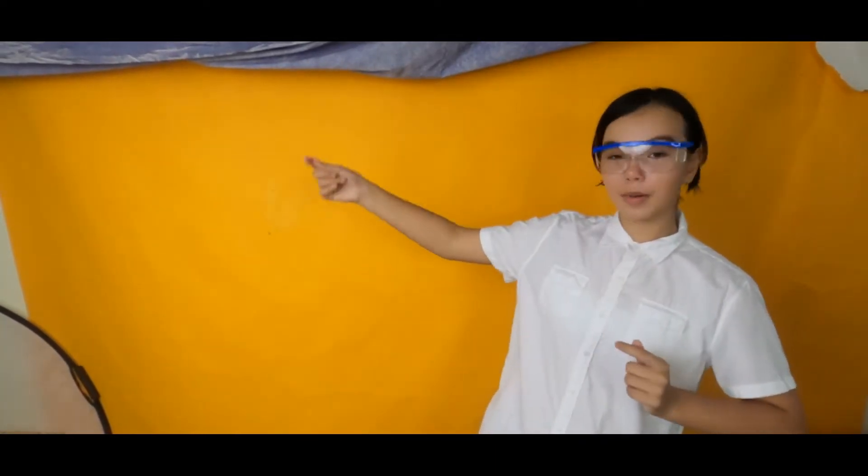Hello, everybody, and welcome to my presentation. If you have seen one of those videos on YouTube where they take baking soda and sugar and turn it into a really cool black snake, then you're about to see me do it.